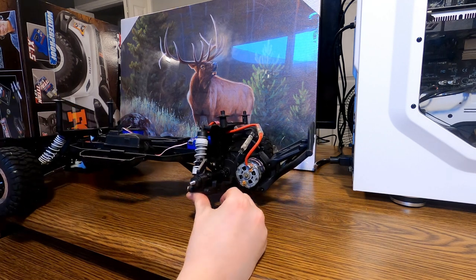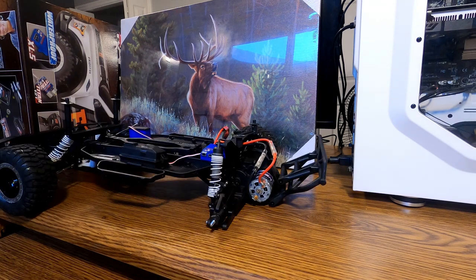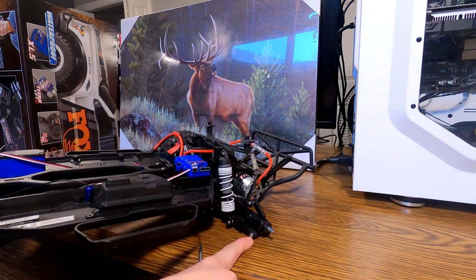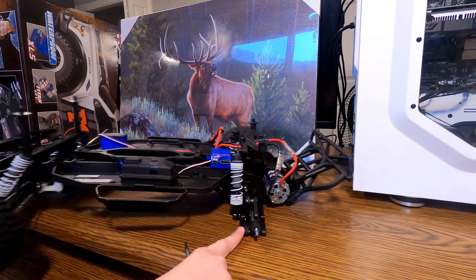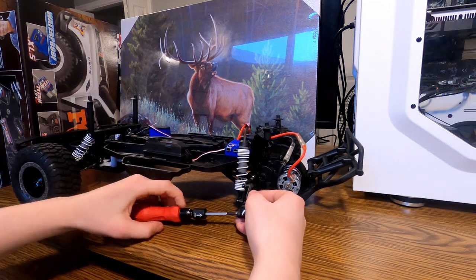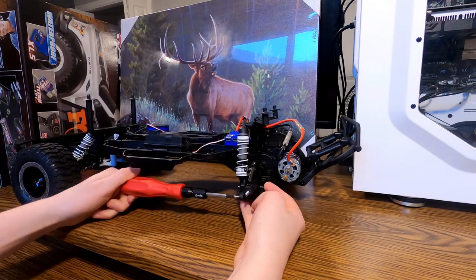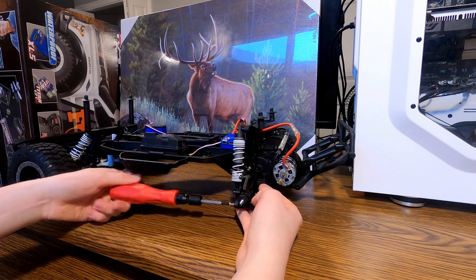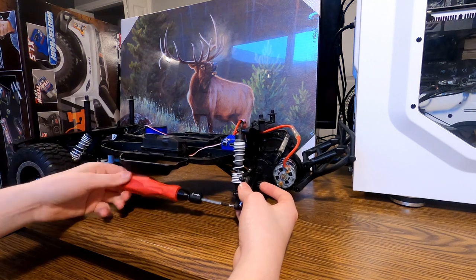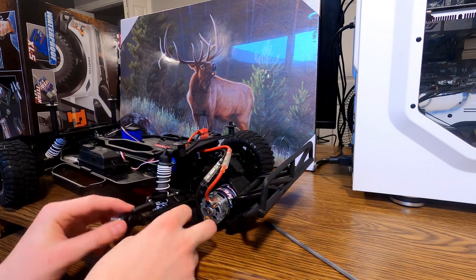Here's where it starts to get a little complicated. You have to take off that bolt right there, and that bolt there — you might need a different size. Get this piece off. I'm only going to show one side because you just need to do the exact same thing on the other side.